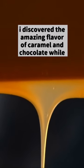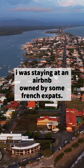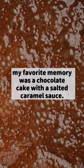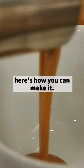I discovered the amazing flavor of caramel and chocolate while on a surf trip in Costa Rica. I was staying at an Airbnb owned by some French expats — they were also ex-chefs. My favorite memory was a chocolate cake with a salted caramel sauce. I asked for their recipe and made a few improvements. Here's how you can make it.